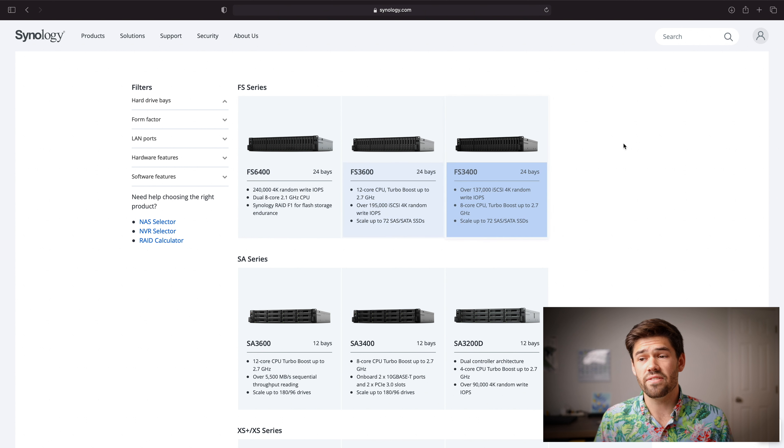First off we have the FS series, which stands for Flash Station. Basically these are all-SSD, incredibly fast, with incredible IOPS, and are really for VM backends and applications that need incredibly low latency. Very few people are going to be purchasing these — they are really just ultra-high enterprise models for people who already know exactly what they need.